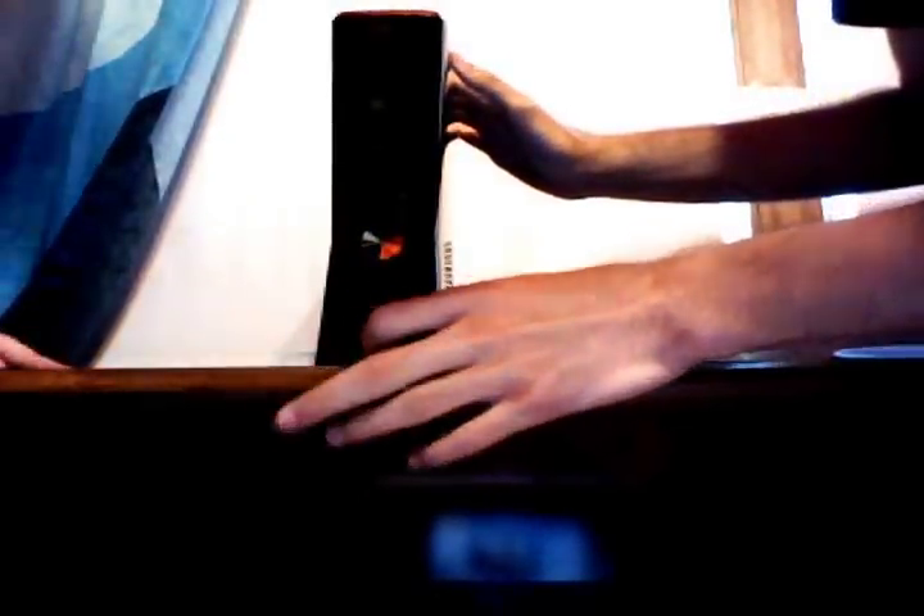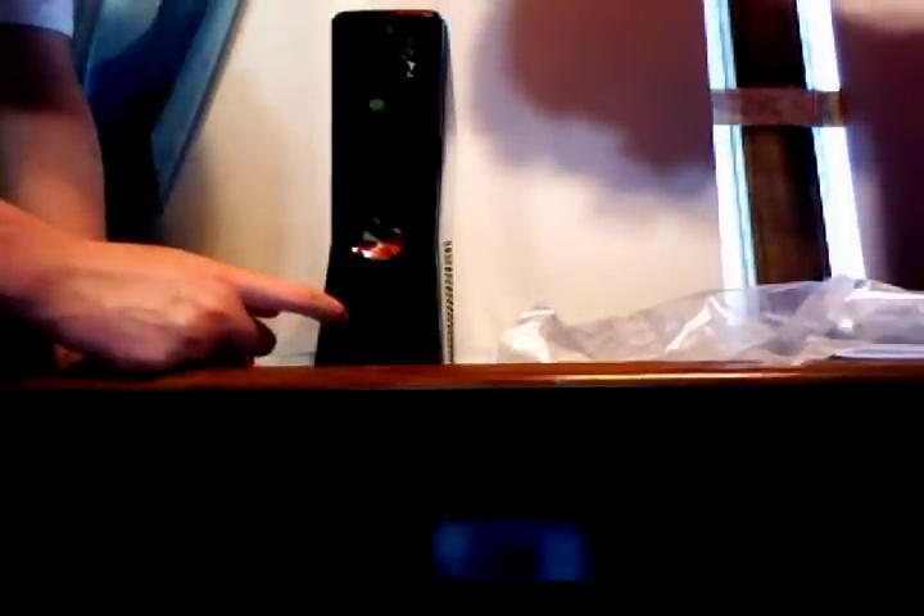Here are the USB ports — you just push in this little tab to open the cover, just like the old Xbox. Right above the barcode is the sync button for your controllers. Also notice there are no memory card slots anymore, so if you have your profile saved on a memory card you'll need to use a flash drive instead.